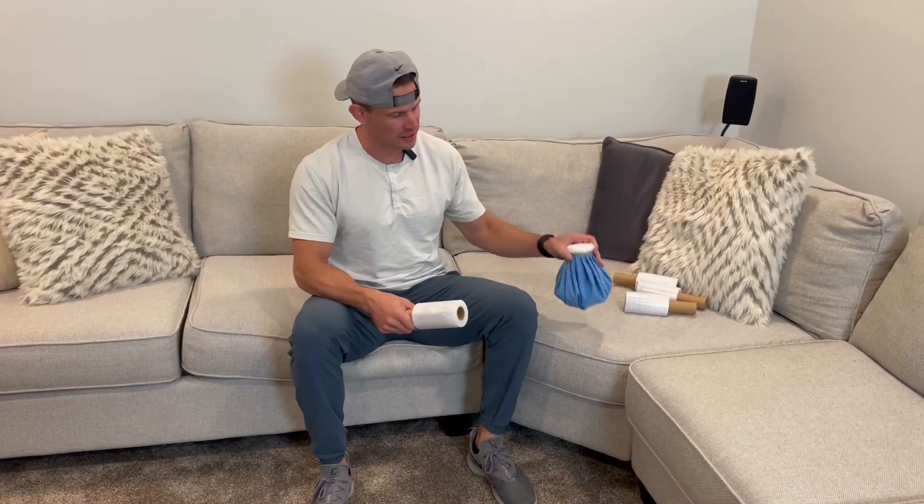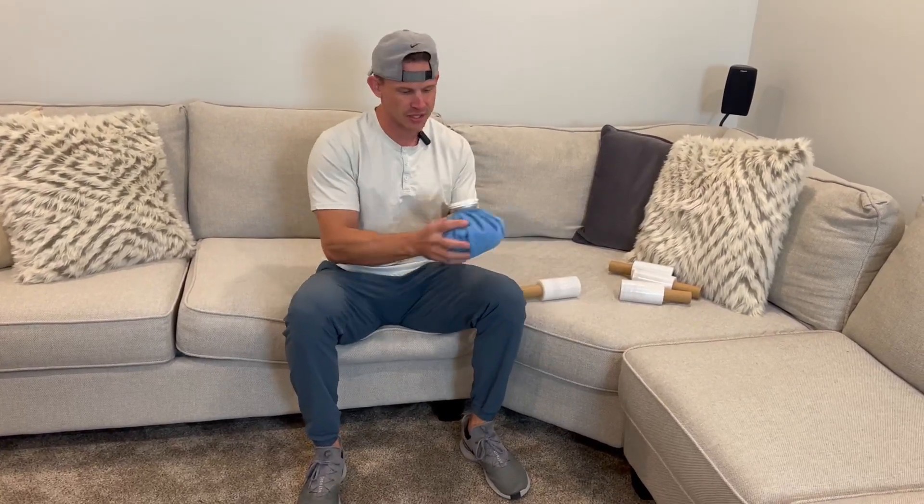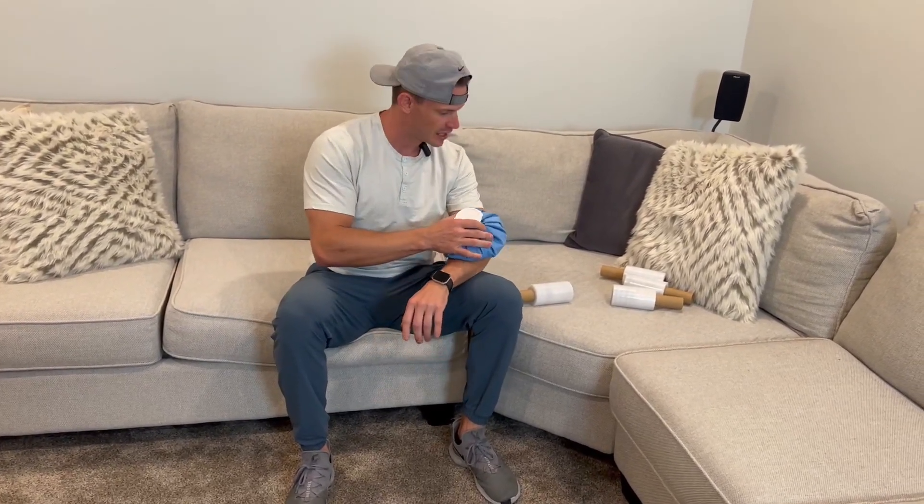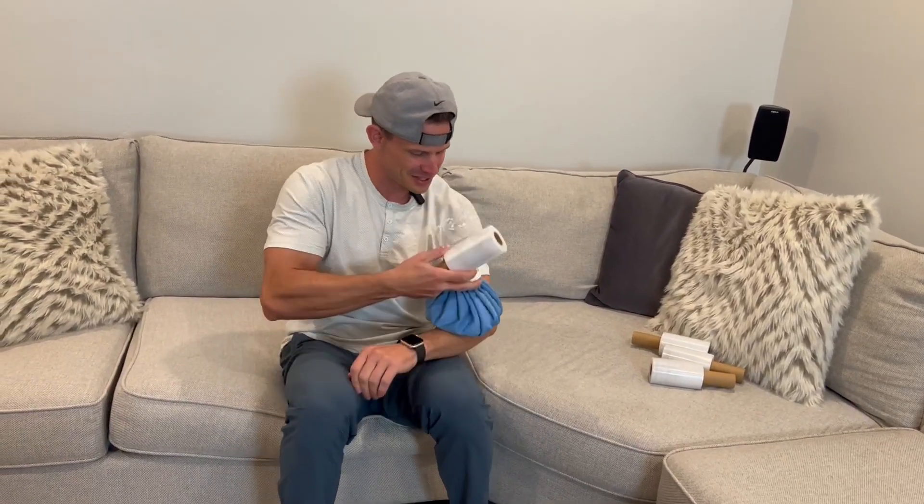Having this plastic wrap is super nice when it comes to putting things like ice that you need to wrap around. I'm going to do a little example right here on my forearm. This unit itself is already enclosed with ice — you can hear that — but if you don't want to have to hold it there the entire time, that's what this is really nice for. It comes in a four-pack and goes a long way.